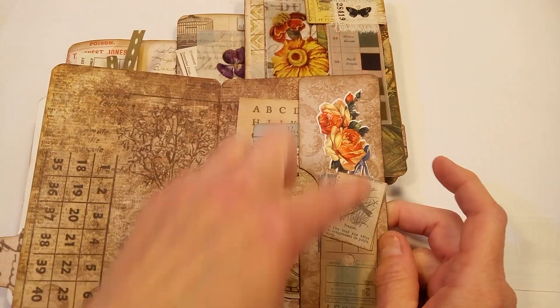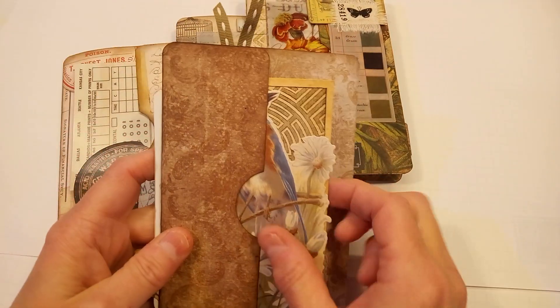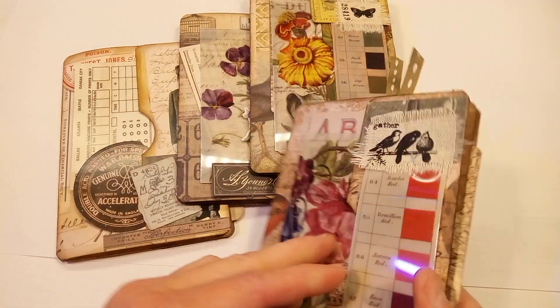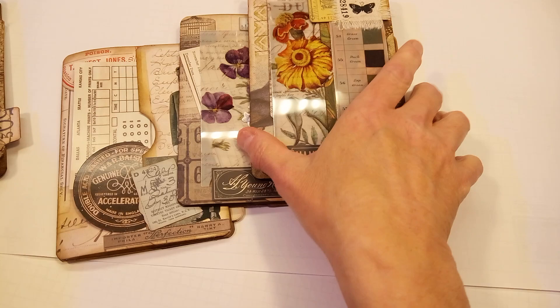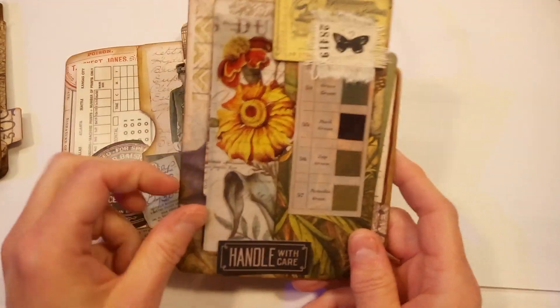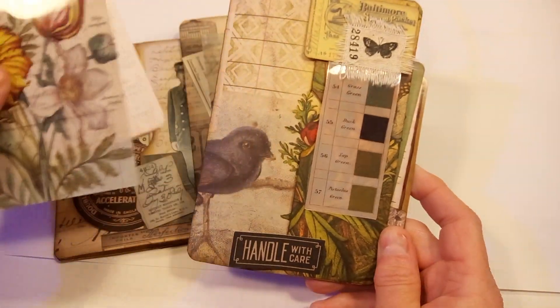I just decorated the little band here and then again a pocket on the back with some more. So that is one. I think this one here is probably my favorite one — again, these are just some pieces that I put in there.